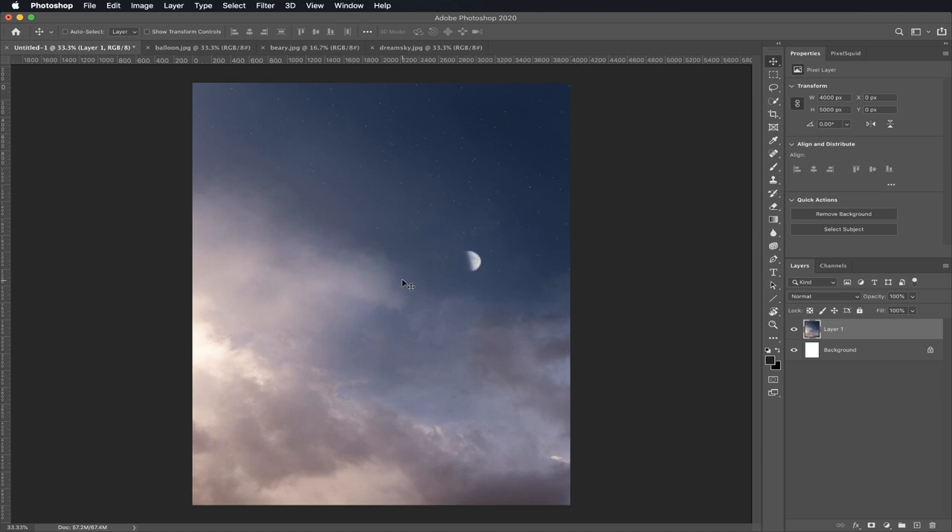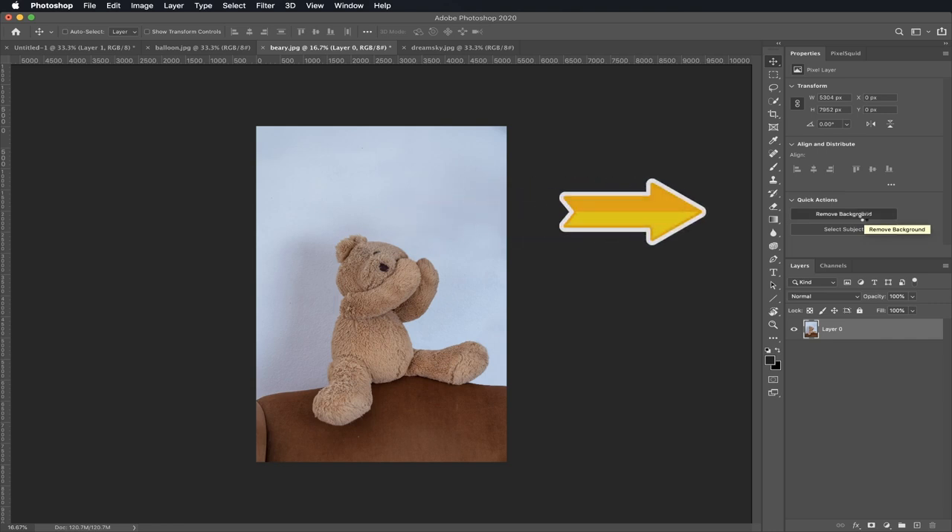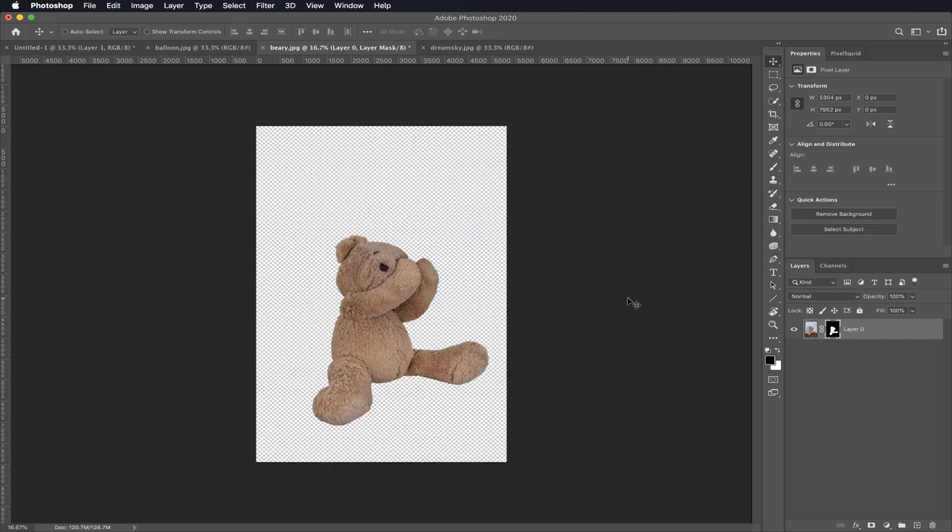Now let's bring in Berry. Click on Berry's folder. Let's go to our Layers on the right. Do you see the little lock? Click it — now your layer is unlocked. Now we can use a really cool feature from Photoshop — it's like magic. Do you see up here where it says Remove Background? Click it. Photoshop masked out all the background around Berry, and now we can move Berry all by himself.